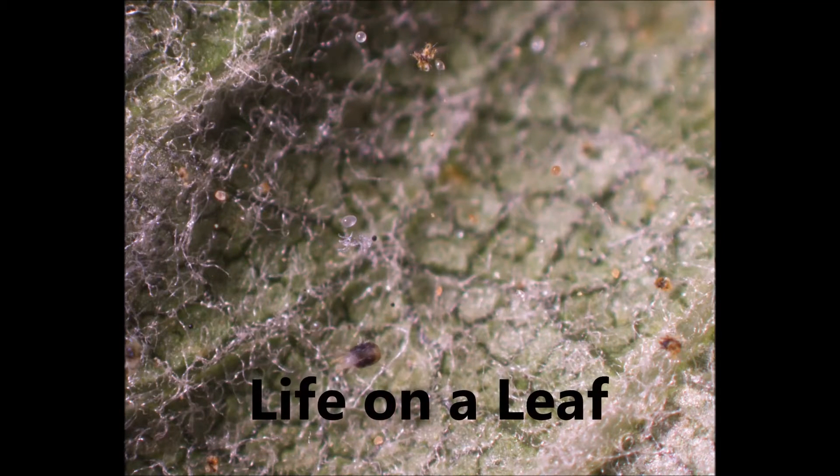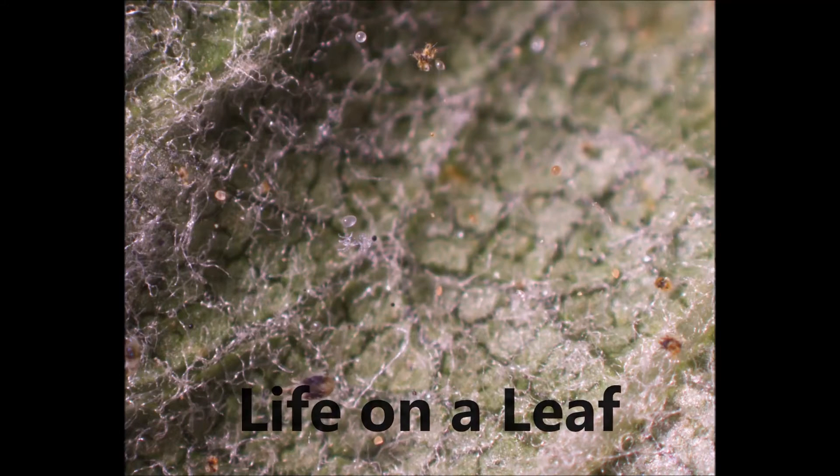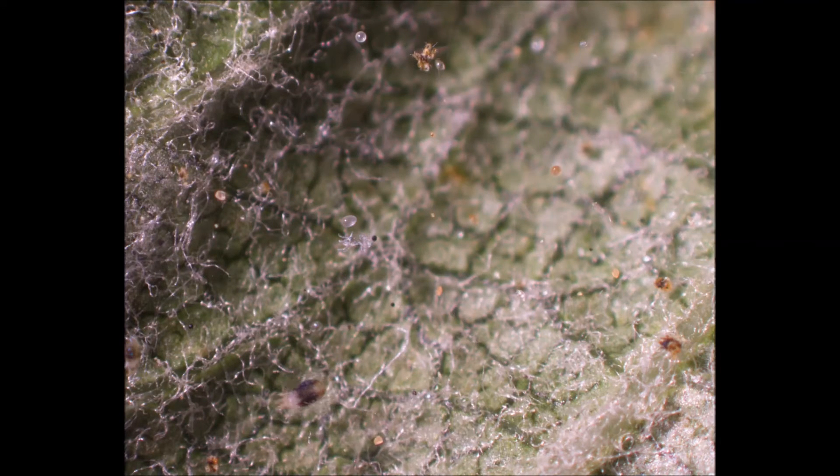Hello, and welcome to Life on a Leaf, a brief description of mites that can be found on the surfaces of apple leaves.